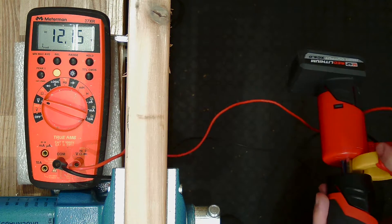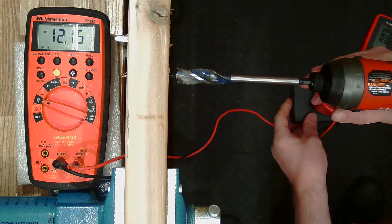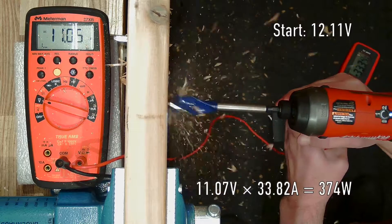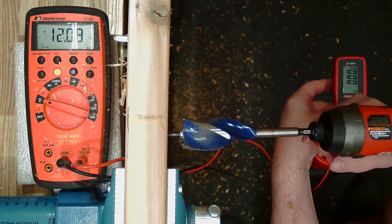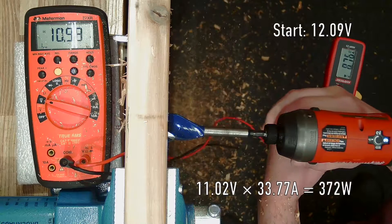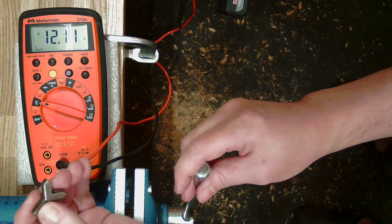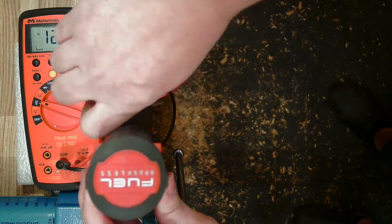Got the 5 amp-hour battery, got my clamp meter in place on DC. Starting with a 5/8 inch self-feed bit, then moving up to 7/8 inch, and lastly 1-1/4 inch. We'll also test putting out full torque on a nearly seized fastener. Let me try putting this in a vice to see if I can get it completely seized. I also need to get a second camera out to capture the readings.